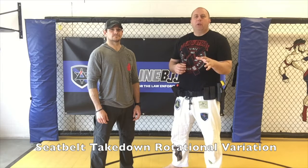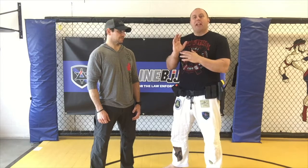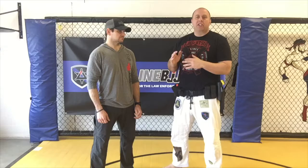This is your Blue Line BJJ Tip of the Week. Today we're going to be talking about seatbelt takedowns, and specifically spine alignment when going for this seatbelt takedown.